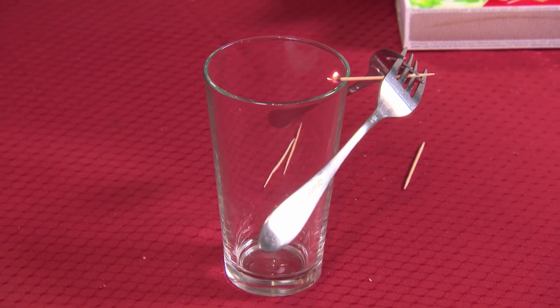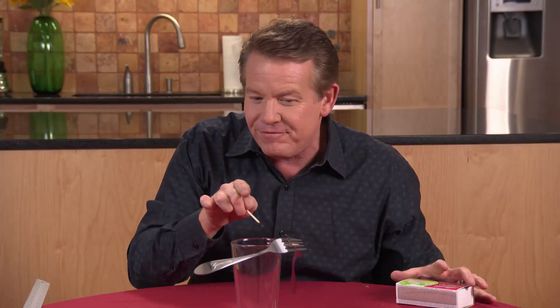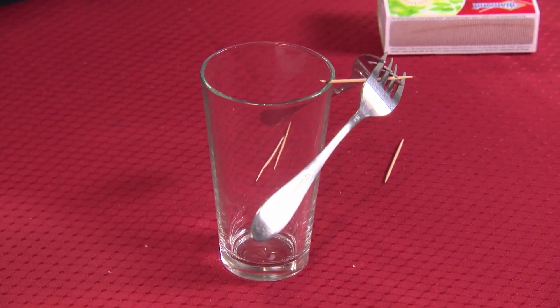You know it's going to fall. It's going to get to the very end there, it's going to burn through... No. Look at this. It's now perched on the very, very edge of the glass.